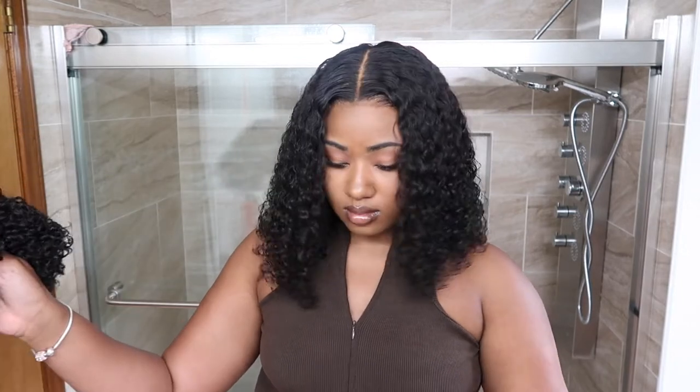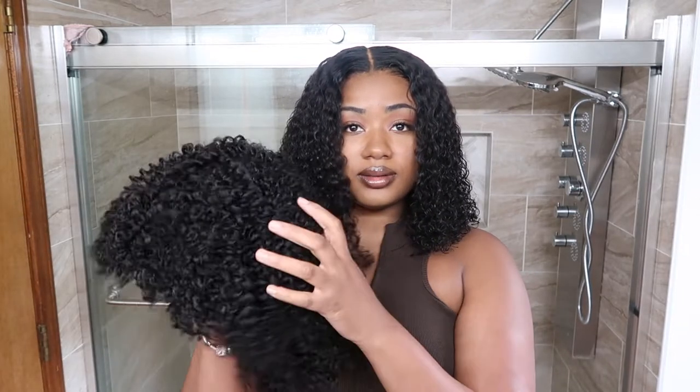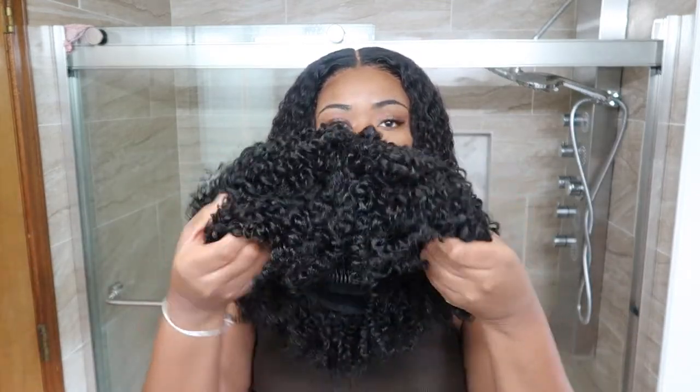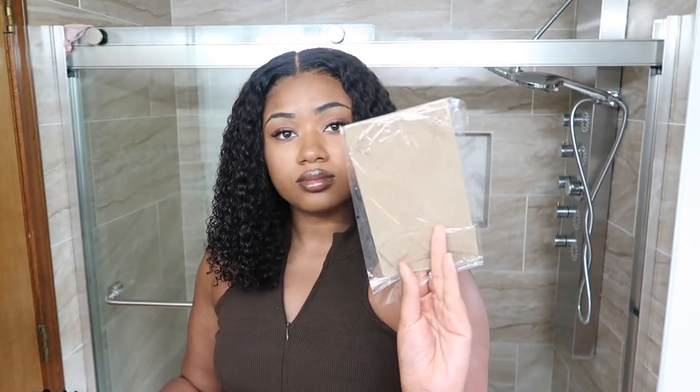Right away I noticed I really liked the texture — it comes off really natural and it's super soft. There's no lace on this unit, just combs, adjustable straps, and she also sends a wig cap with your wig.